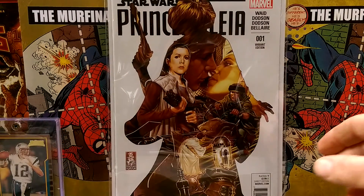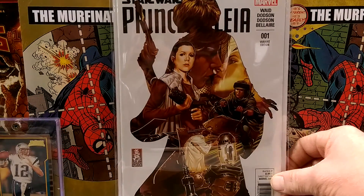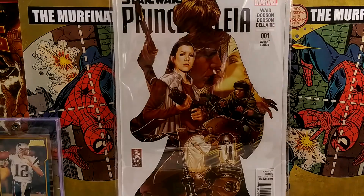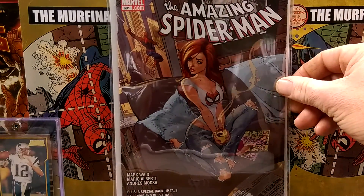I saw this one here from Alex the Comic Quarter and I'm like, yeah, I totally need to get this one. There's Princess Leia number 1, Mark Brooks cover. A lot of these are going to be Spider-Man heavy, obviously, with me — deal with it — because they're all awesome.